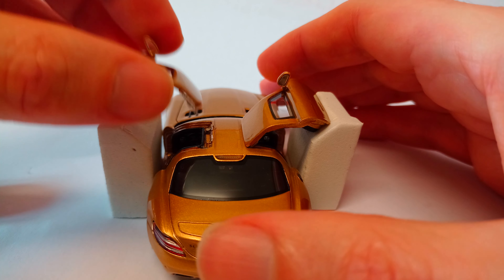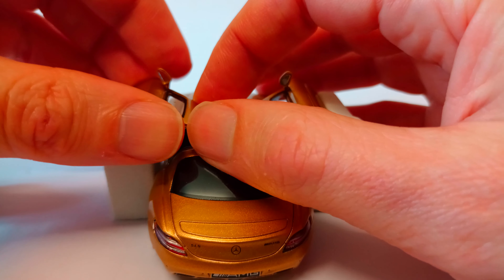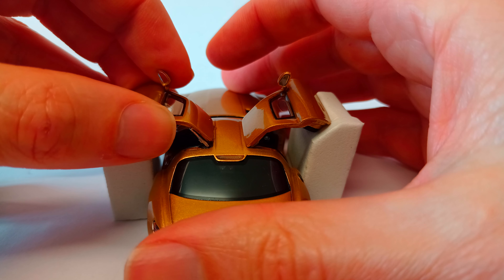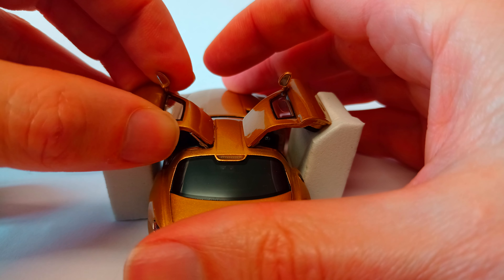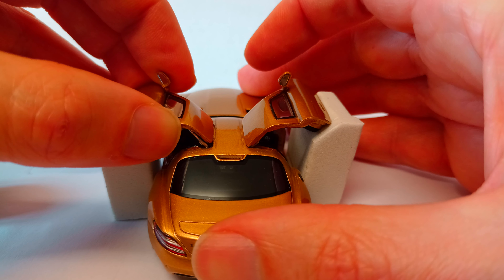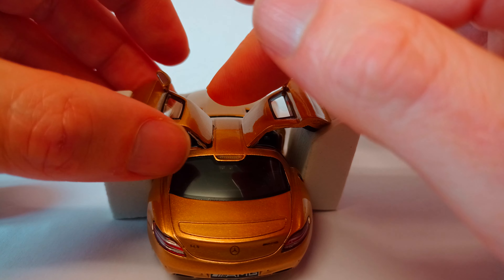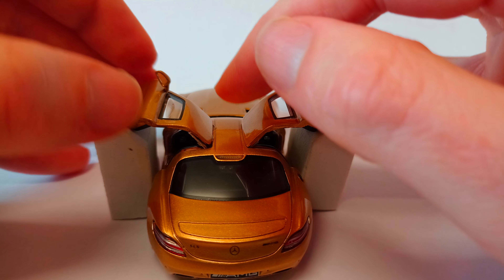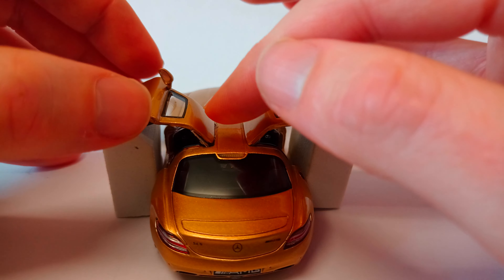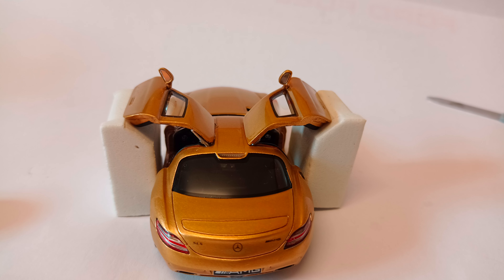I'm not going to put the glue directly onto the model because I risk putting too much on and getting it elsewhere. Now I need to bring it down to the right spot, making sure I'm hiding anything that needs hiding. Careful not to get it on my fingers, because then I'll transfer it to the rest of the model. I'm looking at the other door to see where it's going to sit — there are a lot of orientation issues. I want to be able to rest it there to dry and bring my hands away. That looks about right.